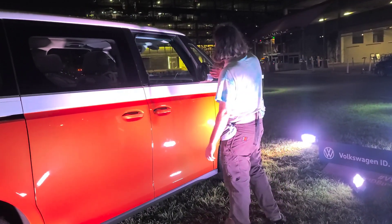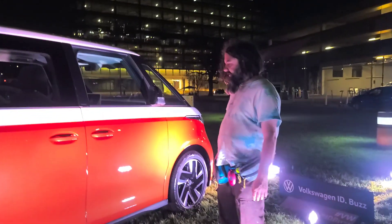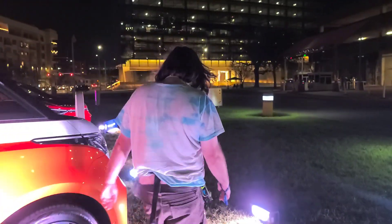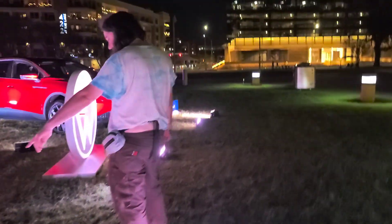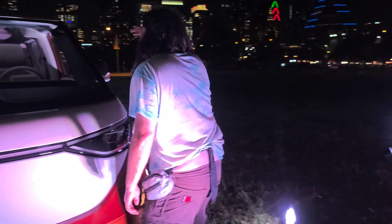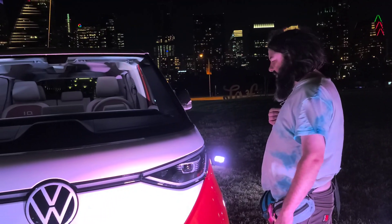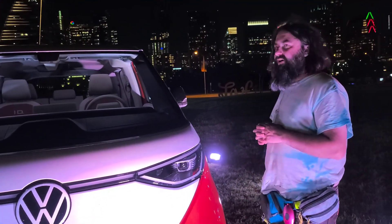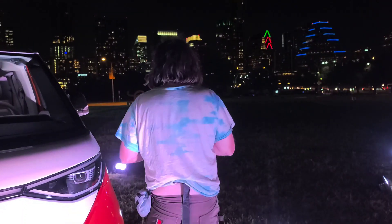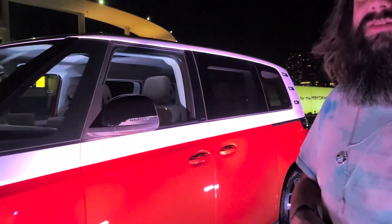The mirrors are nice and big. It doesn't have any cameras, which is really interesting for an electric vehicle. It has these sensors down here — so they have these sensors, and these are cameras and all that. So it doesn't look like there are any obvious cameras. I don't know if this is a production vehicle or a prototype. Let me grab the camera so I can show you guys inside.